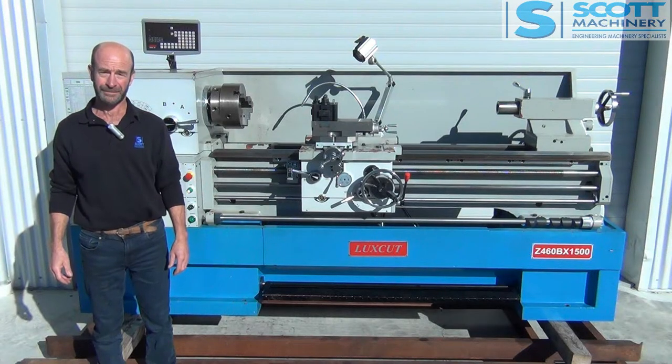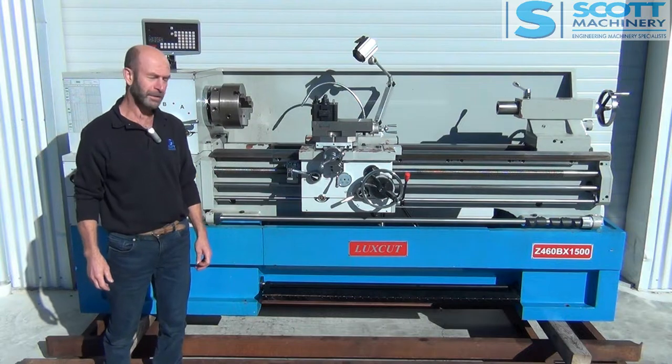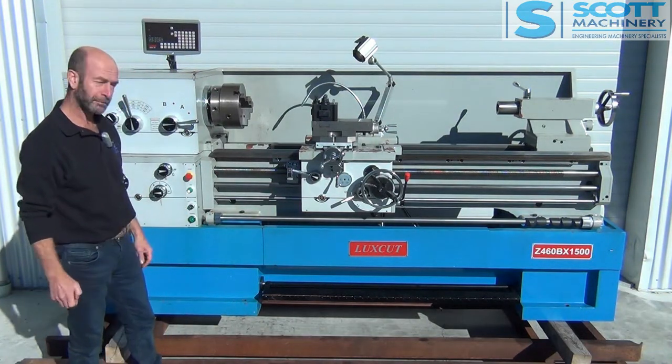Hi there. This is our Z46DB by 1500 — three phase, late model, in really good condition.